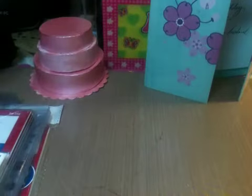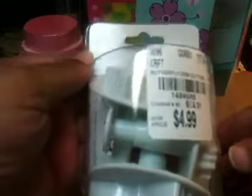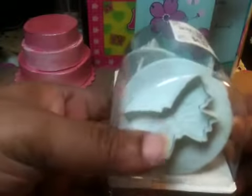But let me get to what I purchased from Tuesday morning. It's a very small haul. I got these cookie cutters — they're butterflies — but I'm not going to use them as cookie cutters. I'm going to use them for my polymer clay or resin. I'm not sure if I can use the resin in them, but I can use the polymer clay.